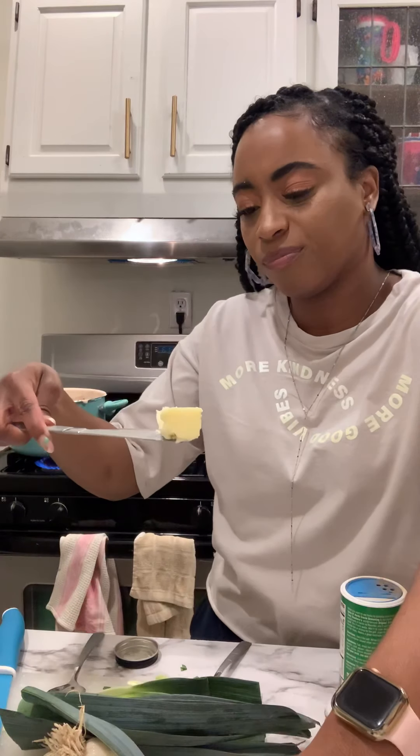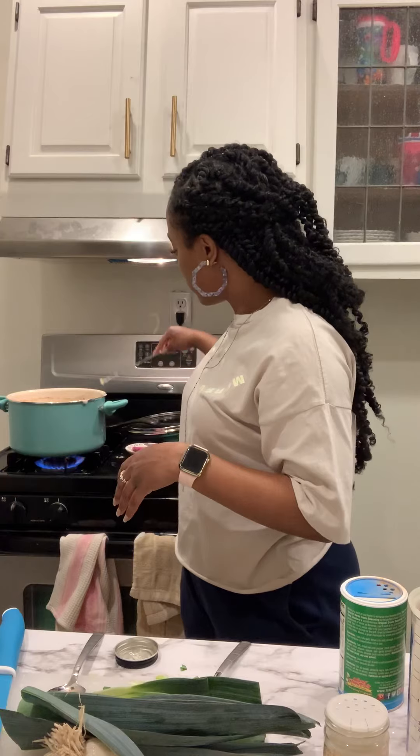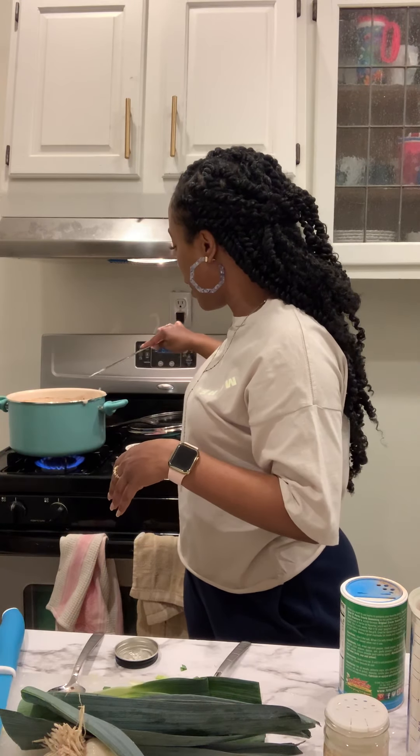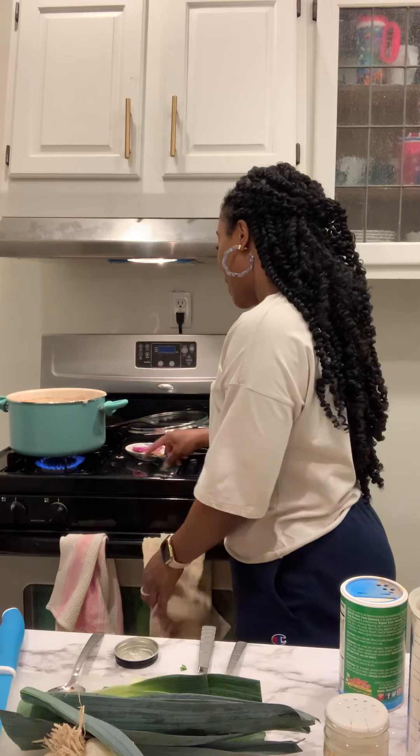Mmm-hmm — that's good. That's pretty good. So I'm going to take about a tablespoon of butter and put that in there. Because I want it to — I just want it to.